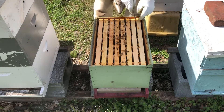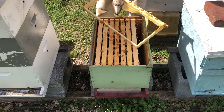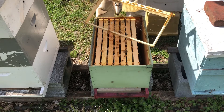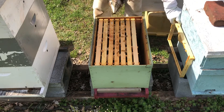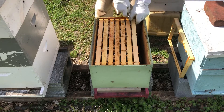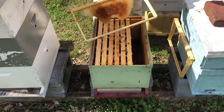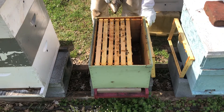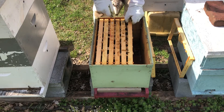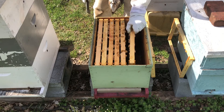Initial thought here — not a lot of activity. Starter strip, nothing. Comb, nothing. Bees are still concentrated on a couple frames here at the center.